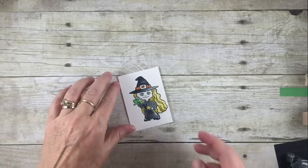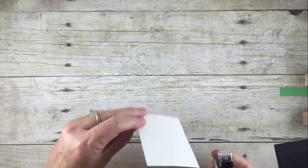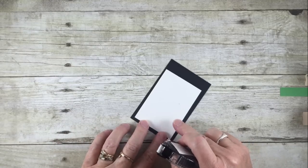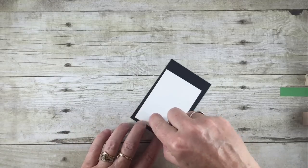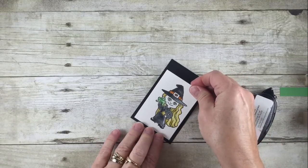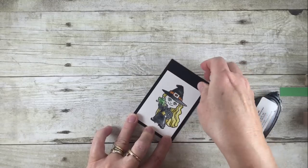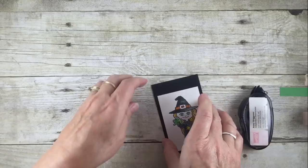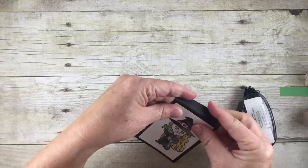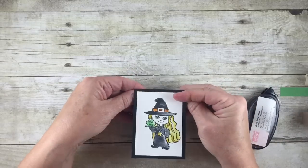I stamped on shimmery white, which is really great to watercolor on. The shimmery white piece is two and a half by three and a half. I'm going to run my snail along this and now I'm mounting it on a piece of Basic Black that is two and three quarters by four and a quarter. I have scored this at three and three quarters, so we have this little fold — that's going to be that little flip-up part of our card.